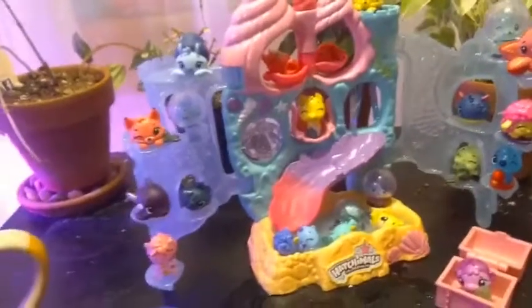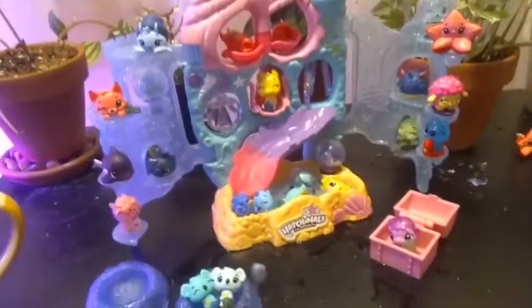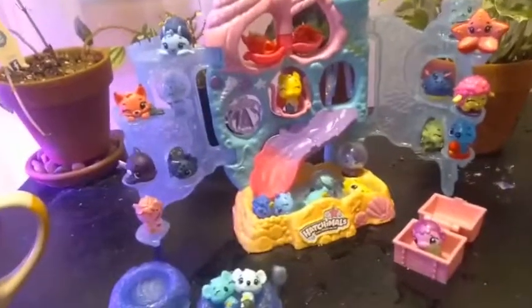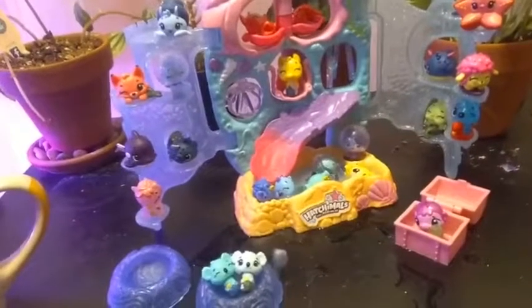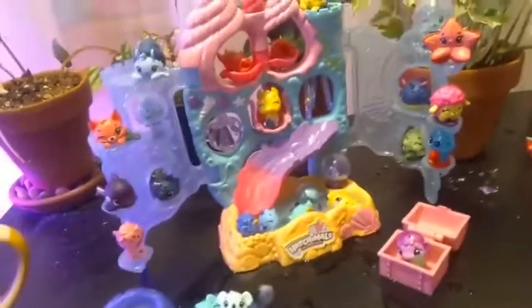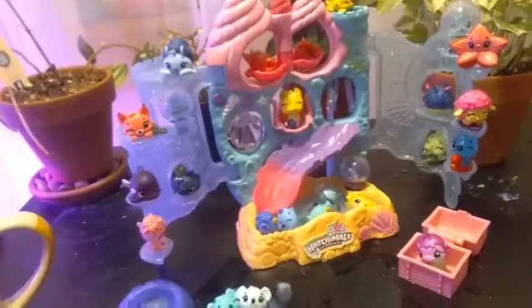Overall amazing set, worth its weight and value. I would totally get it if you are into Hatchimals — if not, you might want it anyway. That's all we have for you guys today. If you liked this video, go ahead and give it a thumbs up and subscribe, and we will see you in the next one. Bye guys!